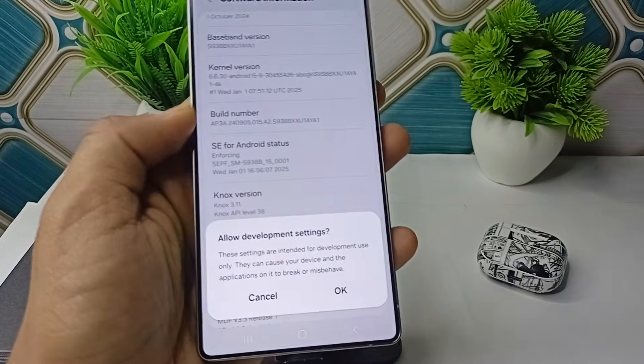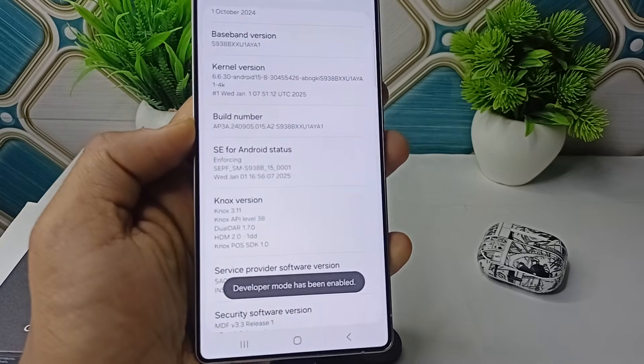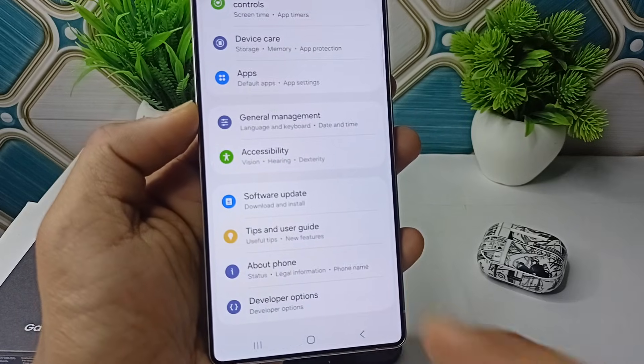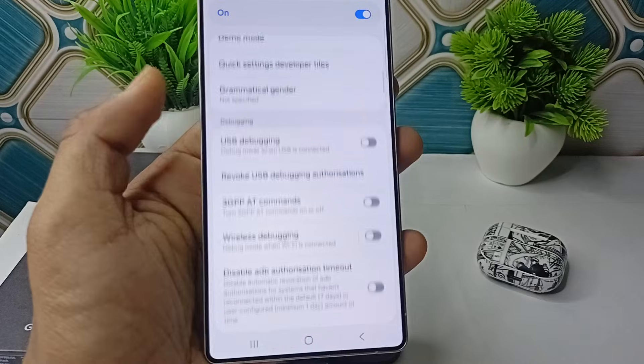Draw your pattern to enable the Developer Option, then click OK. The Developer Mode has now been activated. Go back to your main Settings and you will see a Developer Options — tap on it.